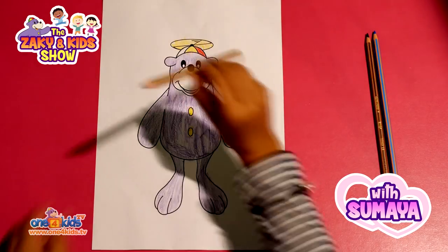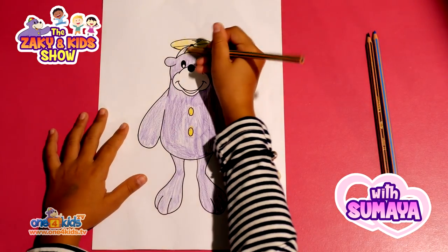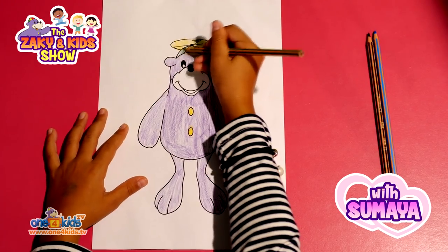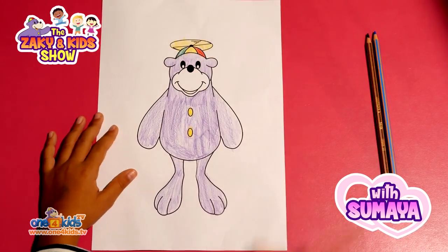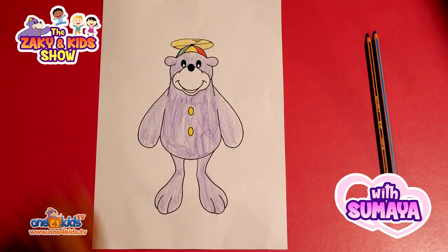And green. And that's how you colour in Zaki. Wow,